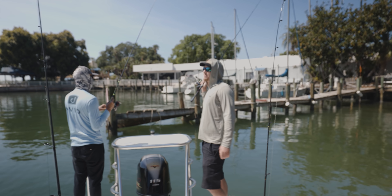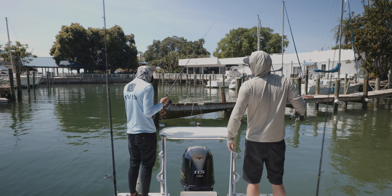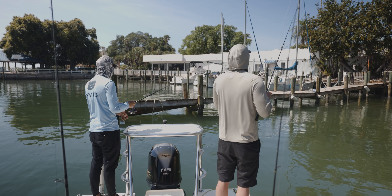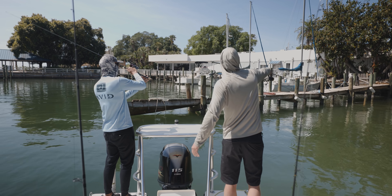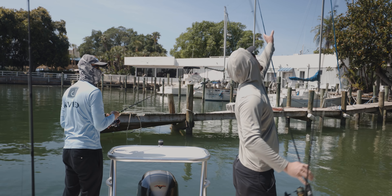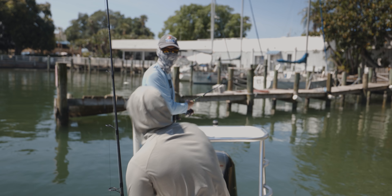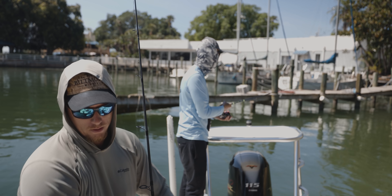I just went to grab the spool and it was too late — that was an instant bite, guys. As soon as that bait hit the water he was on. I'm gonna cry right now.